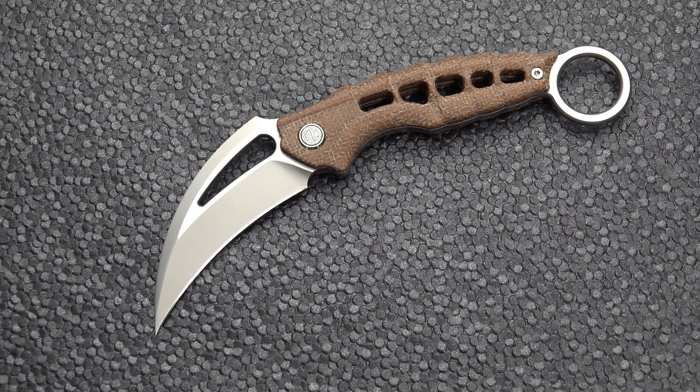Hawk's blade, hawk's bill, claw — however you want to call it. But with a ring, we'll call it a Karambit. It is from N690CO steel, which is a steel frequently used by Fox Knives. It is made by Bowler and it is made in Austria. I've been corrected, and until I'm re-corrected, that's what I'm going with.